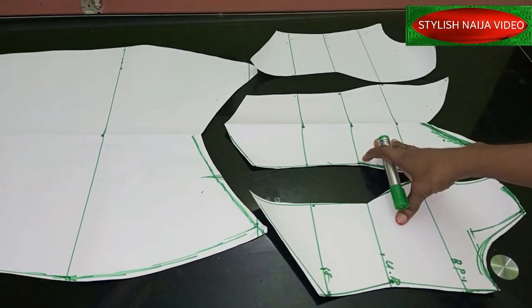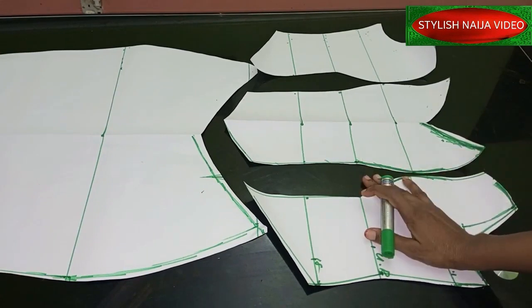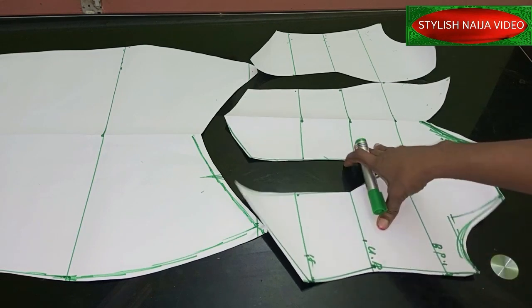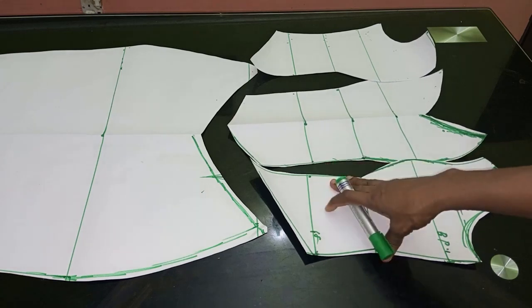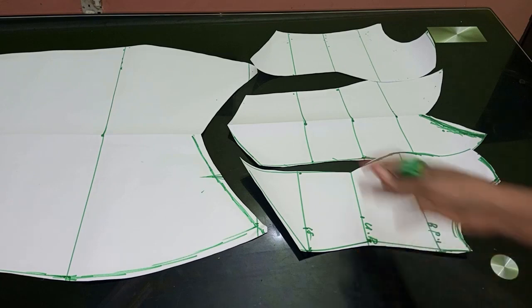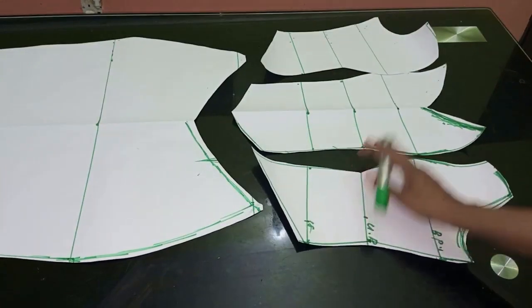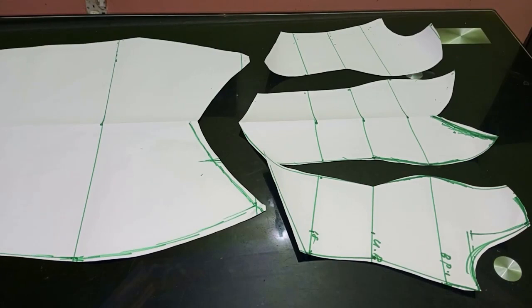I've now come to the end of this tutorial. In an upcoming tutorial I'm going to show you how to transfer this to your fabric, cut it, and sew this dress. Thank you. If you want to see how to sew it, please drop a comment in the comment section — the number of comments will help me know if I should make that video. Thank you so much, I'll see you in my next video. God bless you.